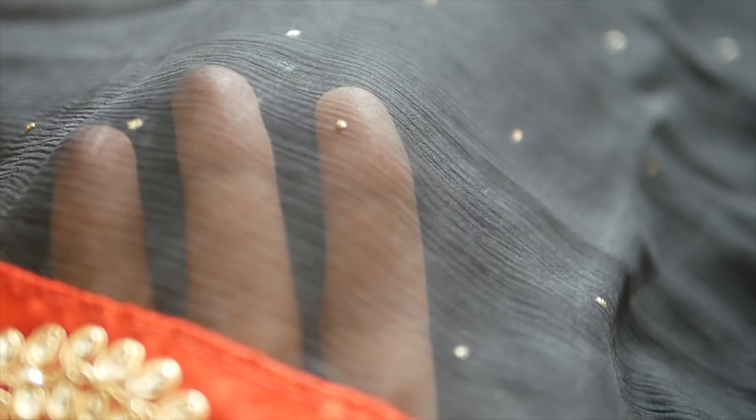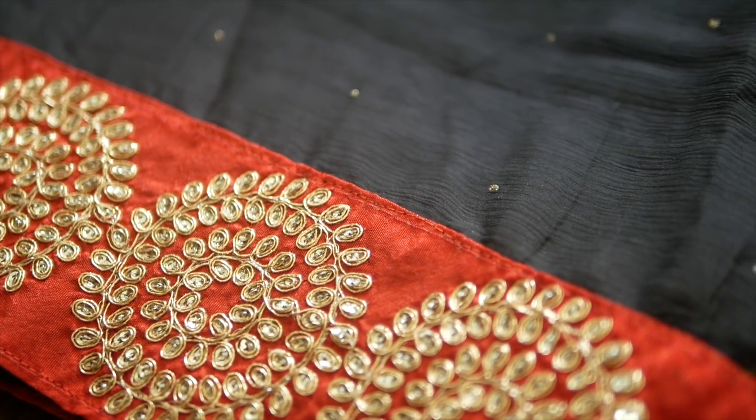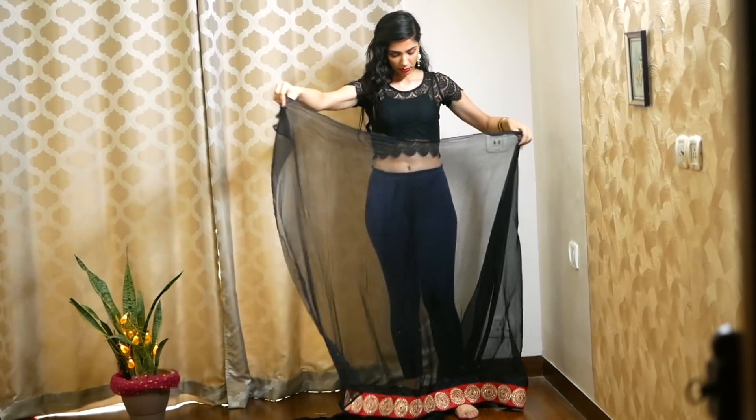I'm pretty sure this is your mom's sari too! I just added one thing — the borders. I bought this border from Chandni Chowk and then I got it stitched by a tailor. Very, very easy.